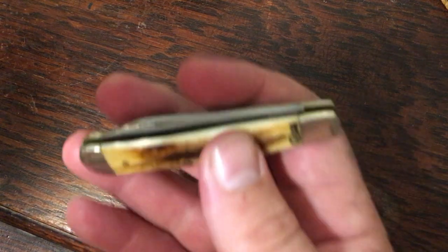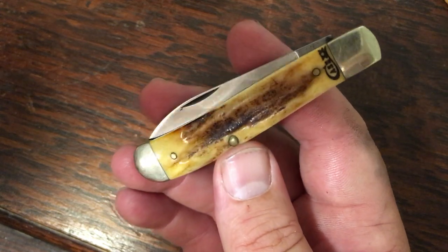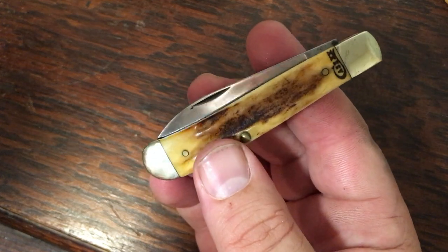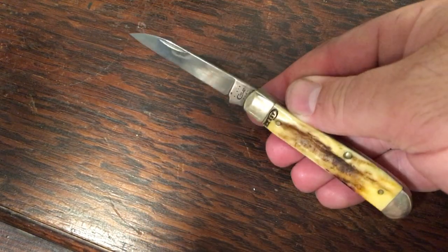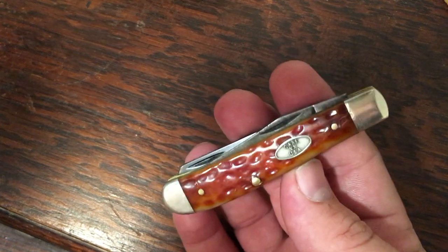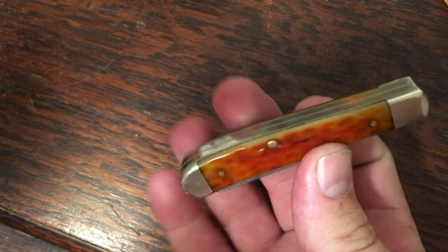I got this one in a package deal with that sow belly I showed you — it's also a Rancher series knife, genuine stag, with a single blade Wharncliffe. I'll open that one up since it's a little different. Really cool knife right here. Mini trappers have half stops. And here's a whiskey bone mini trapper with CV blades, also pocket worn. This one's put together well with great snap on the blades, great action.